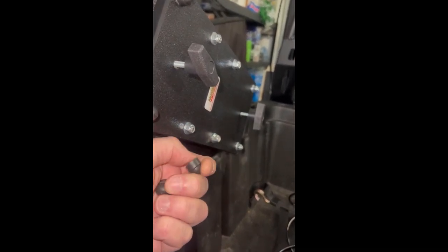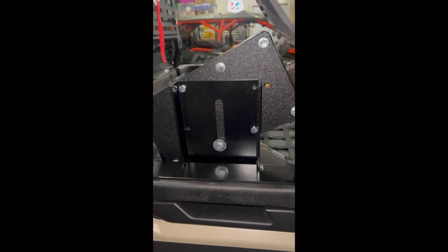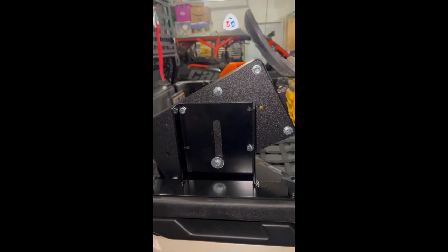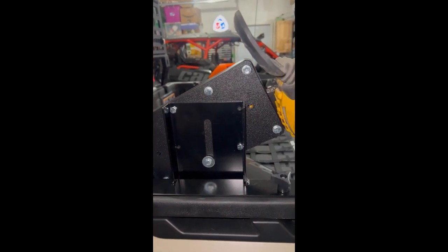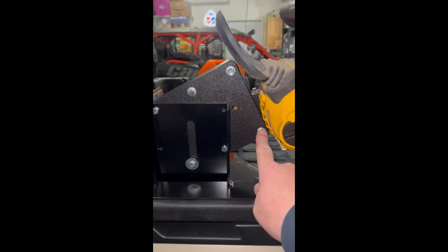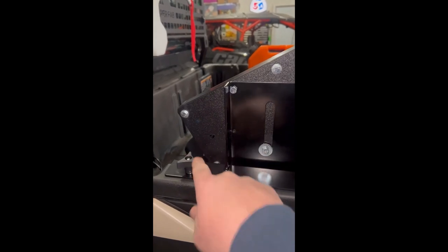All I had to do was pop off these plastic covers and disassemble it — I took a few of the bolts out. It did have these four bolts in and then two at the bottom: one, two, three, four. These two were empty, and then these two at the bottom.